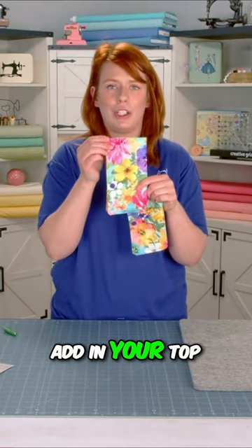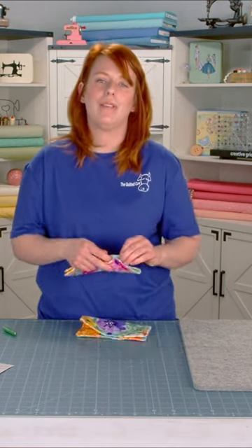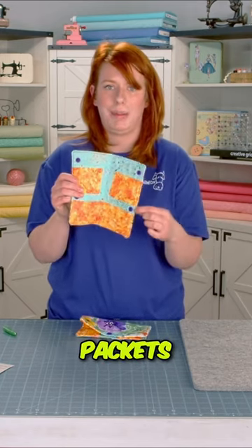Now all you have to do is add in your top snaps and your project is done. It's so quick and simple, and then you'll have this really adorable sweet tea holder for your honey sticks and your tea packets.